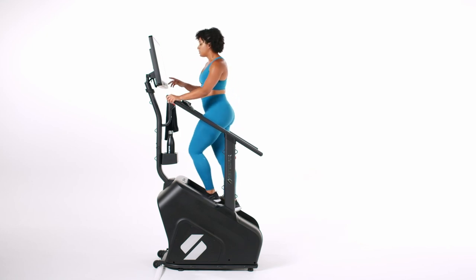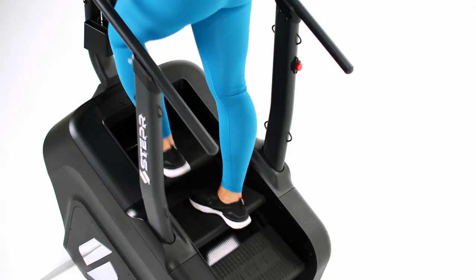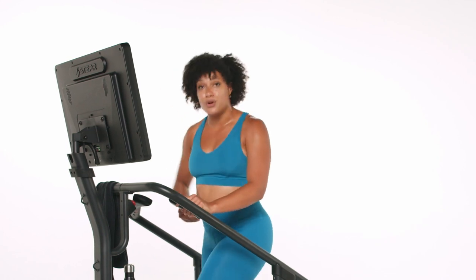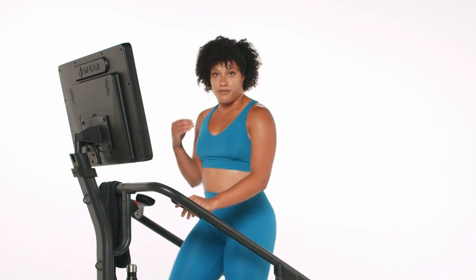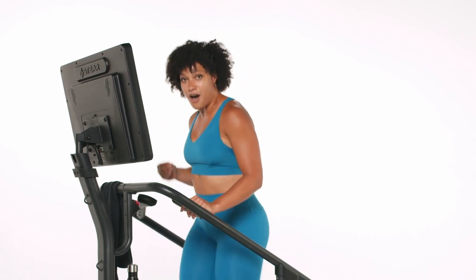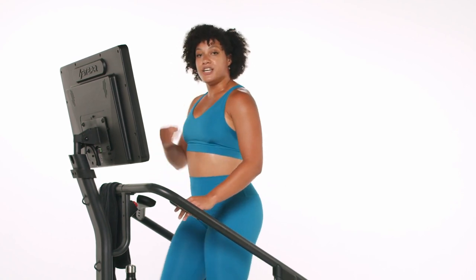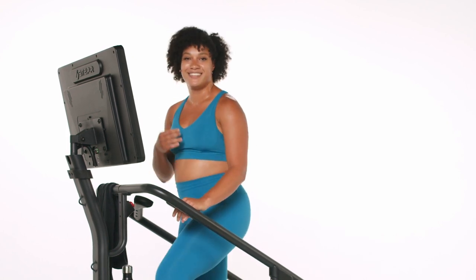Here we go in just another three, two, one — add four to that speed and let's move. Really feeling like you're on top of it, knowing that it's just 30 seconds. If you get out of breath, that is okay — you get full time to recover. This is a one-to-one ratio. I want us to fully recover so we can fully push. We get to go into that recovery in just another five seconds. Stay with me all the way to that finish line. Bring it down in two, one — bring it down. Find that breath. Actively try to slow down your breathing.